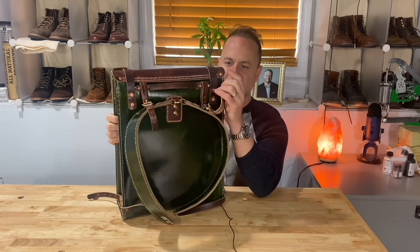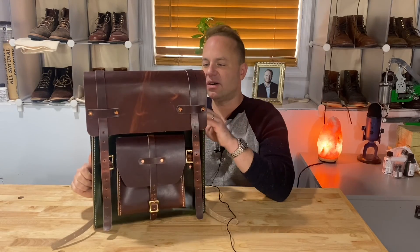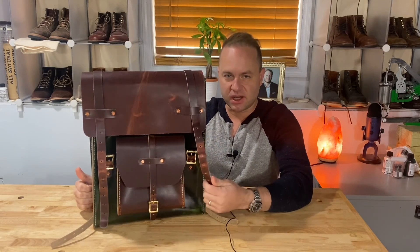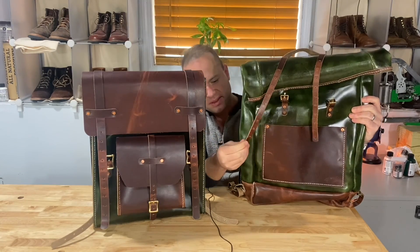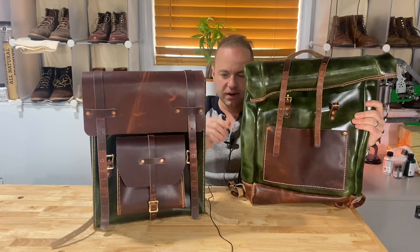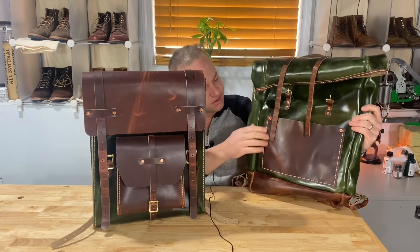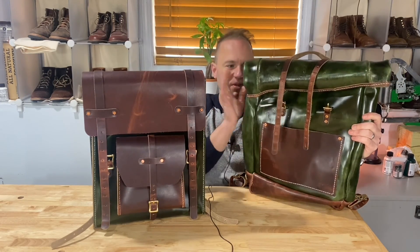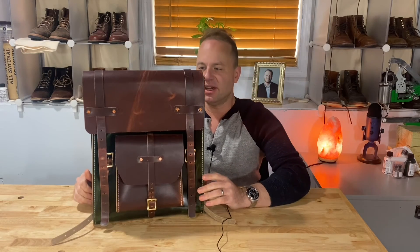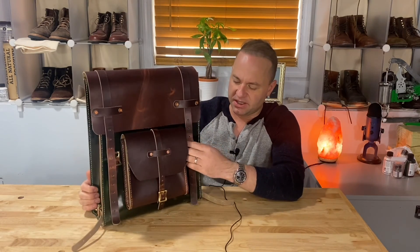I used all copper hardware except the roller buckles, which are brass. The enclosure straps are a lot thicker compared to the ones on my Expedition pack — these are 7 eighths inches thick, whereas the Expedition's are 5 eighths inches thick, so a little bit thicker. For that reason I used a larger roller buckle — a 7 eighths inch raw brass roller buckle compared to the 5 eighths inch raw brass roller buckles on the Expedition. I wanted to give this one a more basic but more bold design, not only making it easier to build but using bigger pieces of hardware.